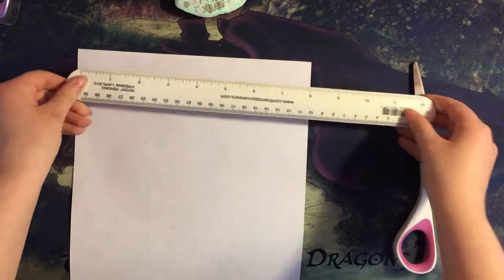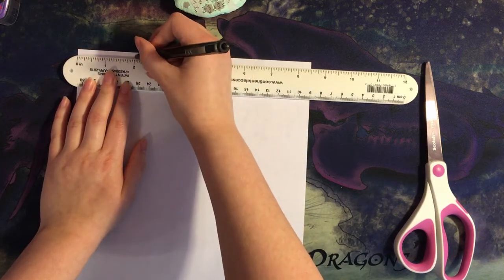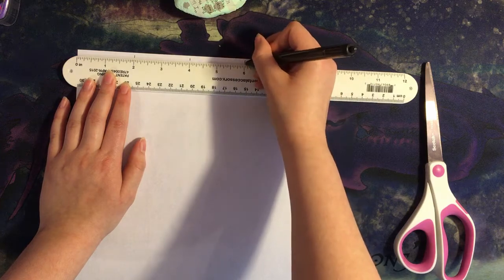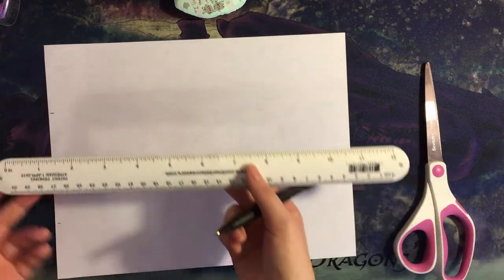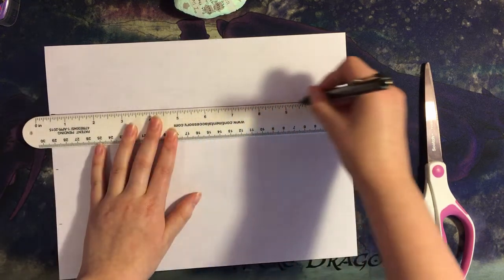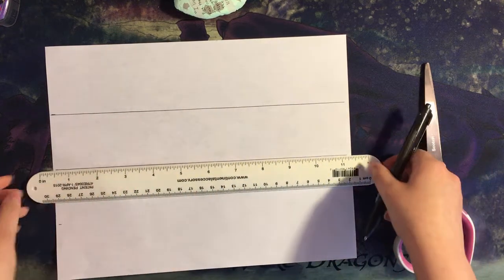Now you'll want to take your ruler, put it at the top or the bottom of the page, and take your pen and mark at 2 inches, 4 inches, and 6 inches. Then you'll want to turn your paper and use your ruler as a straight edge. Continue your lines all the way down the page. Try to keep them parallel, but it's okay if they don't come out perfect.